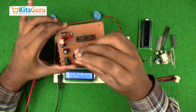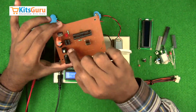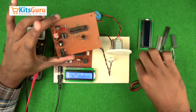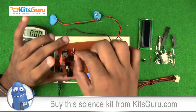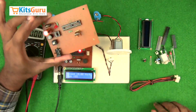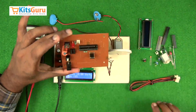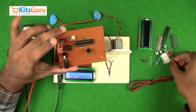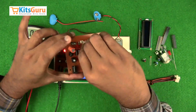Another base for the comparator IC is inserted with the notch on the bottom side, and the comparator IC is placed on top. Another capacitor of 104 (0.1 microfarad) is inserted here. Then a two-pin connector is used to connect the IR receiver, and a 10k resistor is used to control the signal received from the IR receiver.